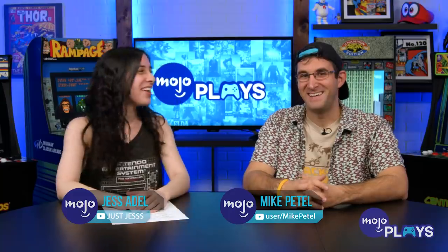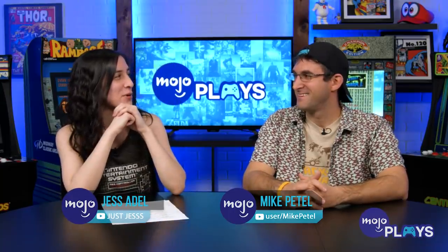Hello, everyone! It's Jess Adele, and I'm here with Mike Patel. Hi. And our names rhyme, and I really want to say it. I hope you don't mind that I full-named you. I don't mind. You could rhyme all the time. Okay, this is going to be fun.